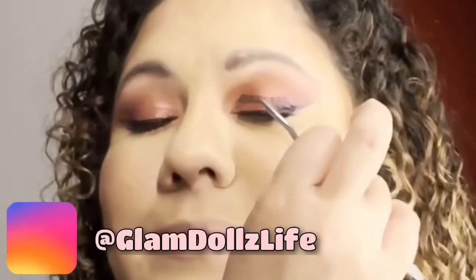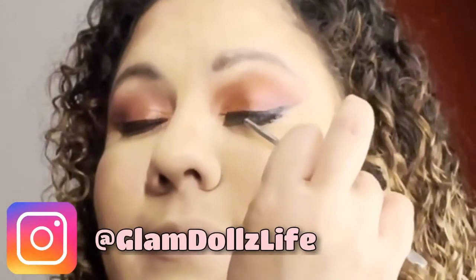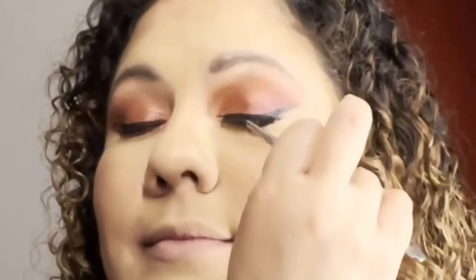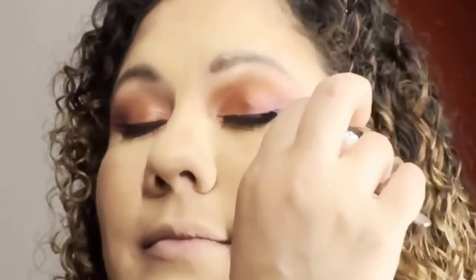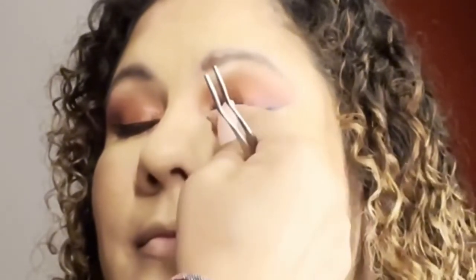Now I'm using a lash that she had — I had a pair of lashes to put on her as well, but we opted for hers. And if you guys want a tutorial on how to apply false lashes on yourself two different ways, let me know down below.